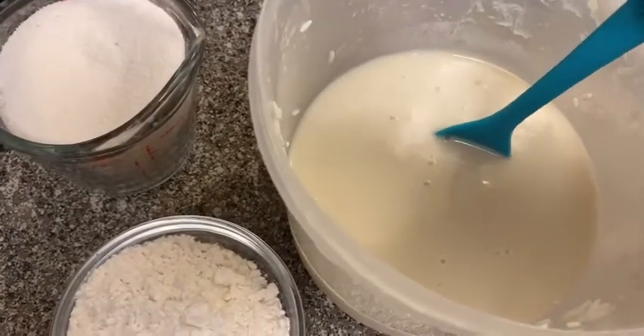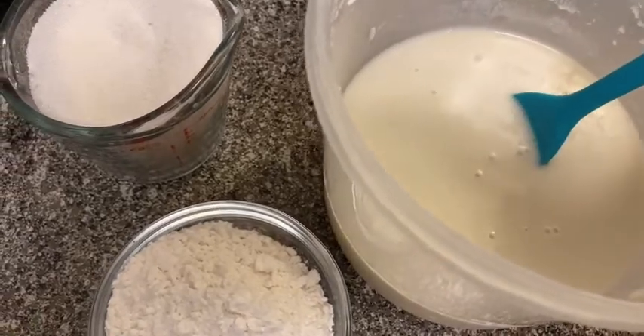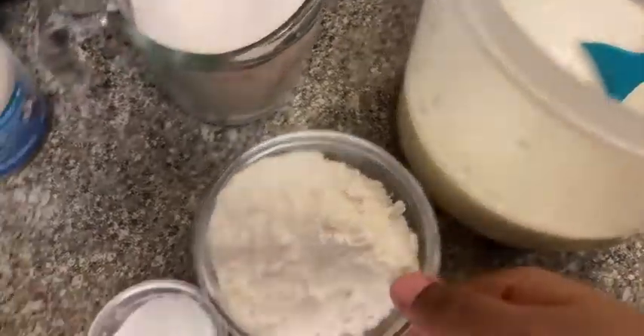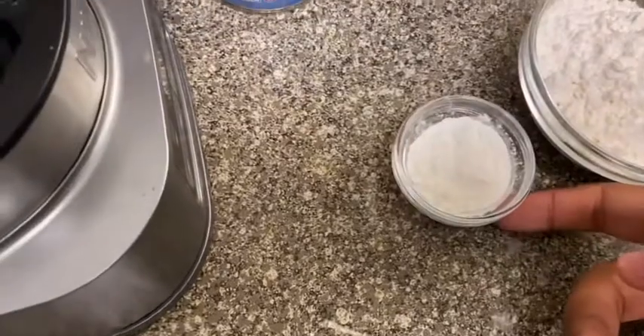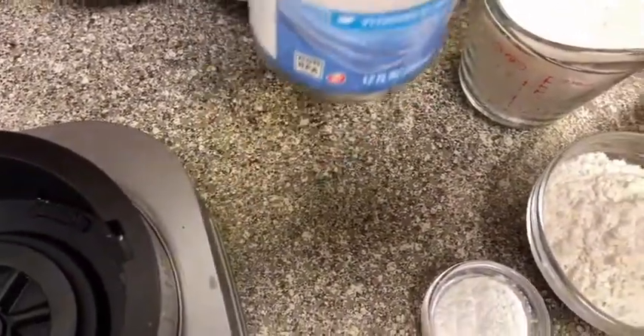We're making rice cake. Make sure you leave the condensed milk with the rice overnight before you do this. The ingredients are a little bit of flour, a little bit of baking soda, and a little bit of sugar. And then, of course, like I said earlier, condensed milk.